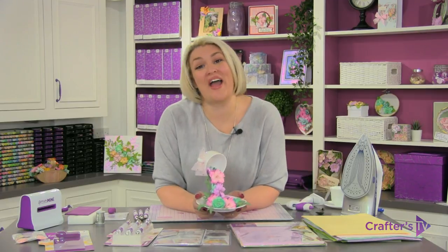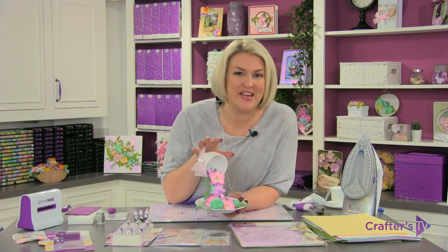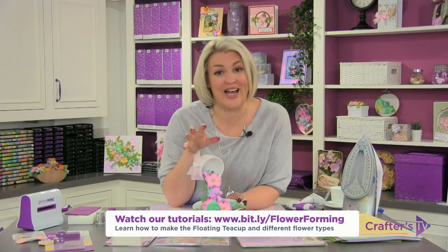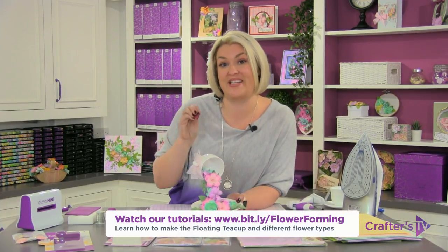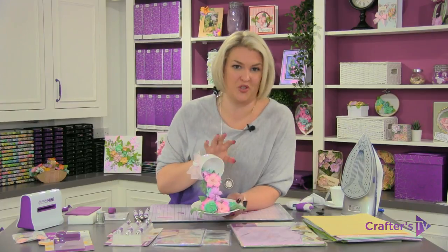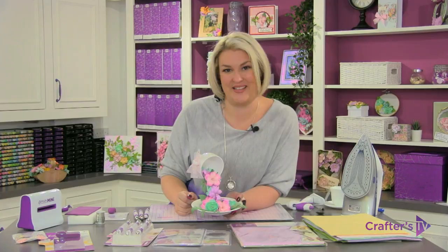Hi everyone! I had such amazing feedback when everyone saw this tea cup and saucer project using our fantastic flower forming dies. So I thought I would record a whole tutorial teaching you the three basic types of flower techniques you need to learn, and then show you how to assemble the whole cup and saucer project, so you can follow along step by step.